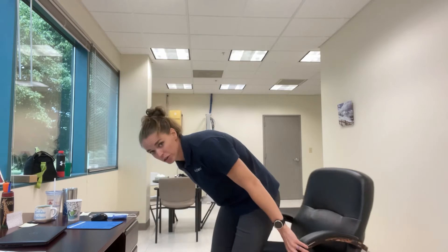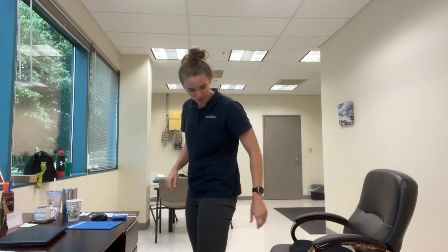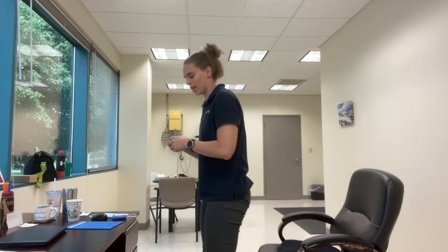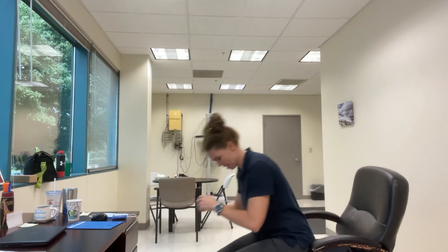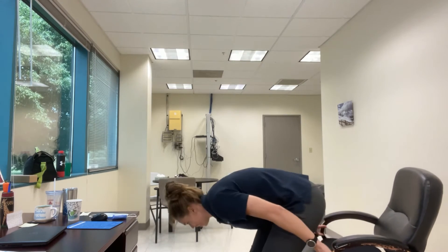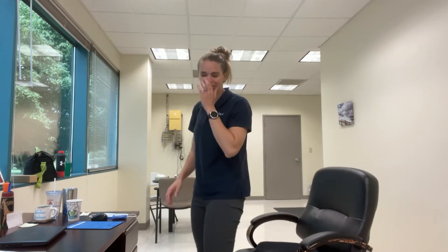Our next exercise is chair squats. An important thing is to sit back like you're actually sitting into a chair — sit back and come up. Try to find a desk or wall to brace against so your chair doesn't move. If you want to make it harder, you can go one-legged. We're doing 15 reps.